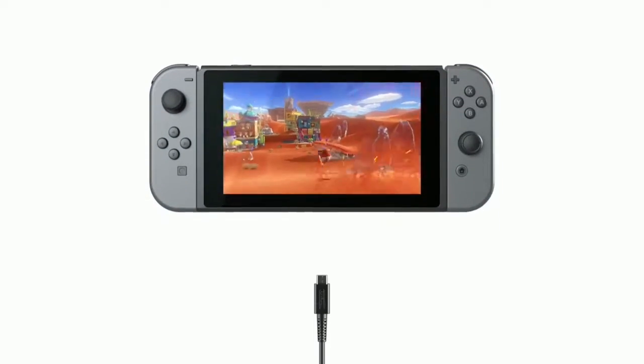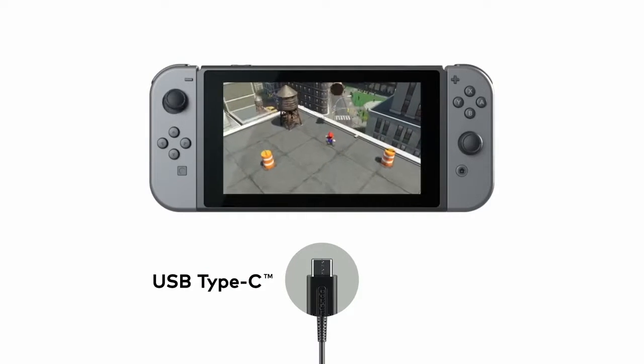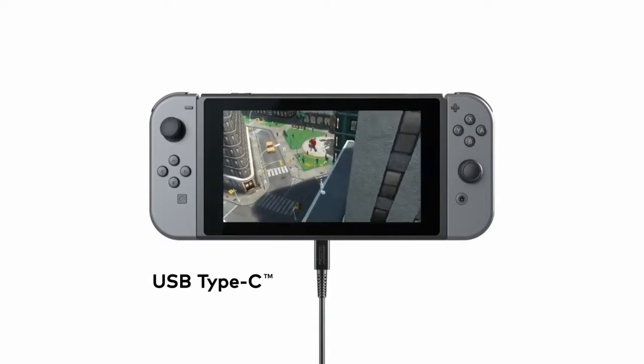You can play while charging the system using the included AC adapter. USB charging and other USB certified portable charging devices will work as well.